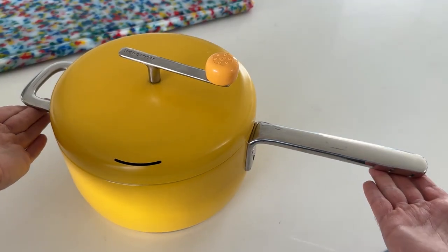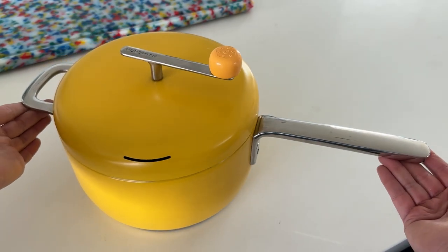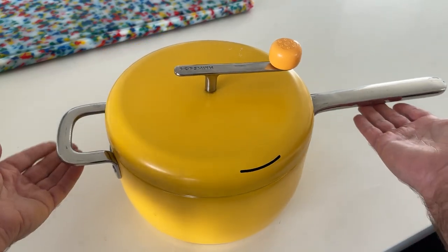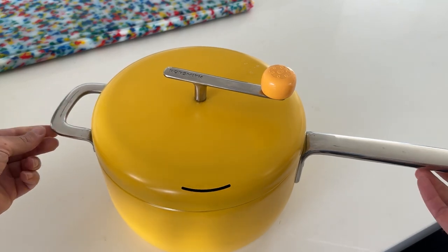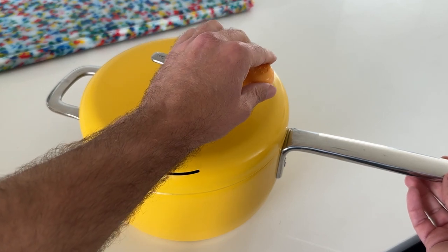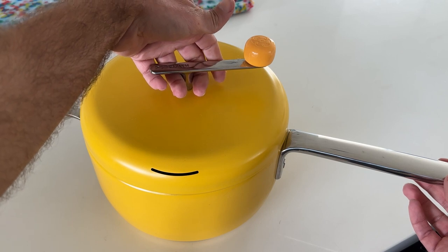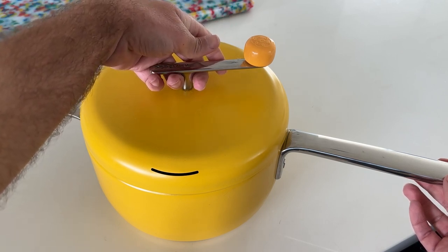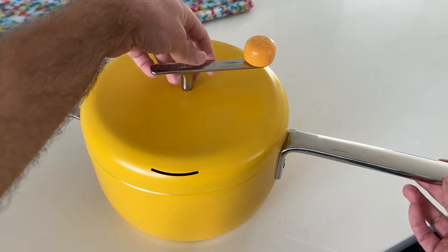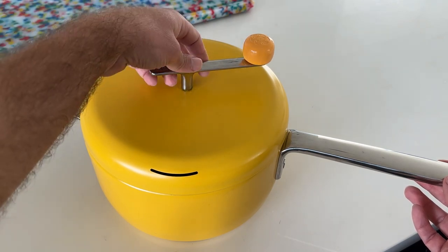So here's the popper itself. We have the primary handle over here, and because of its bulk, we decided to add a secondary handle to make it easier to grab with two hands to turn over and dump out the popcorn when the cook is done. Up here we have our hand crank that also doubles as a handle to lift the lid when you're done popping. And it actually stays fairly cool to the touch and is quite comfortable to grab and lift when you're done cooking.